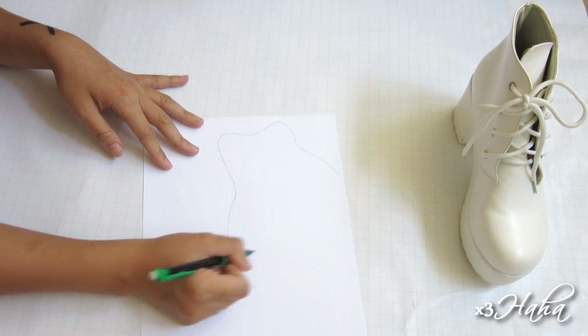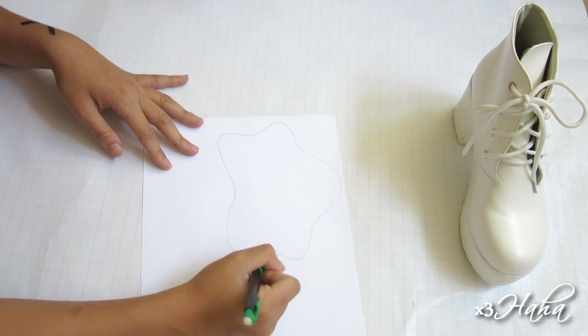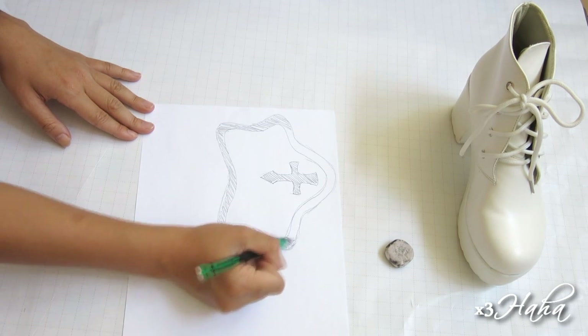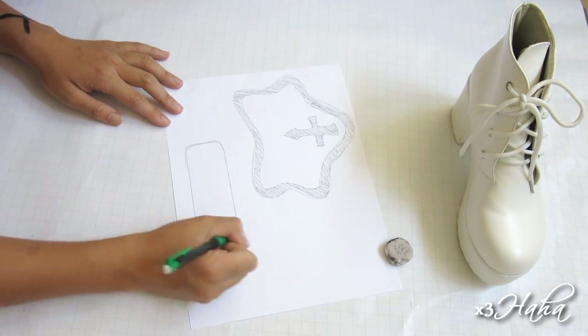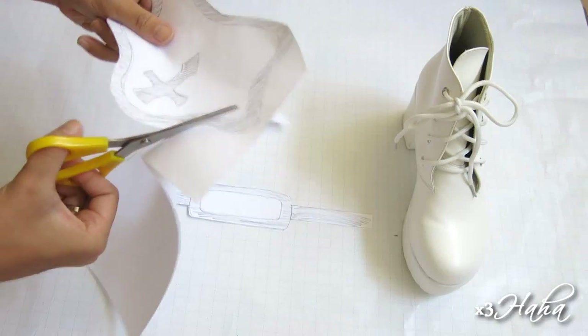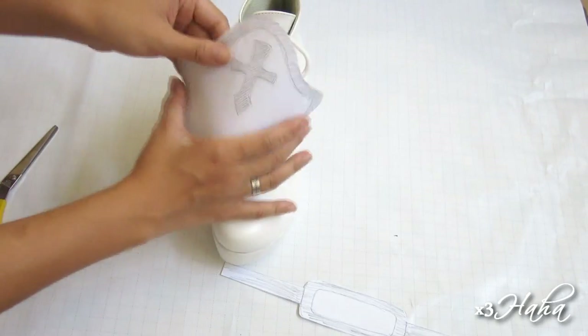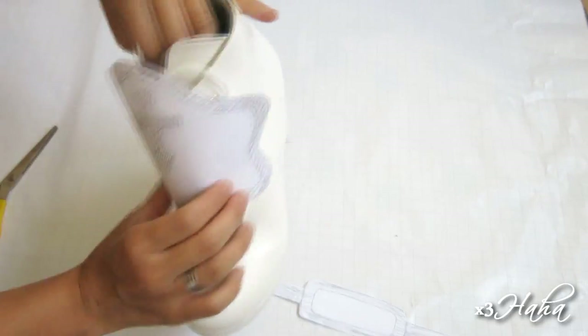Start by drawing Asuna's boot armor on a piece of paper. You should look at a reference picture for this step. Once you're done, draw in the back strap, and make sure to shade in everything that's supposed to be silver. When you have your drawings, cut them out and arrange them on the boots. This will help you envision what the end result will look like.